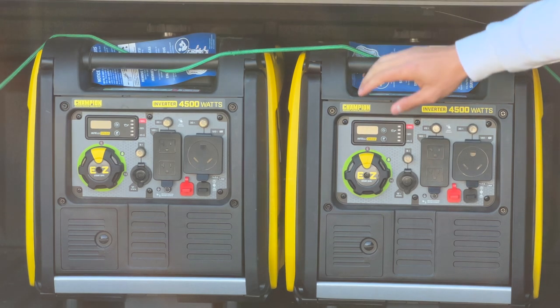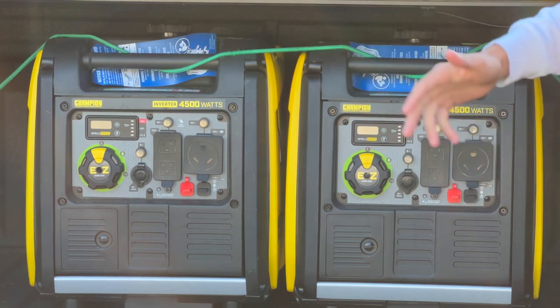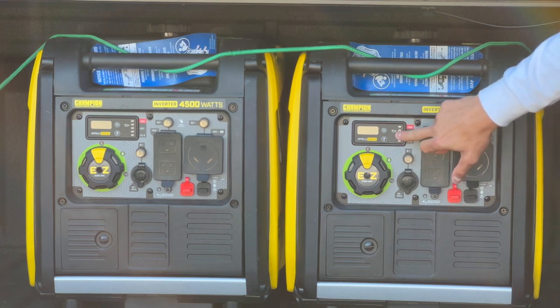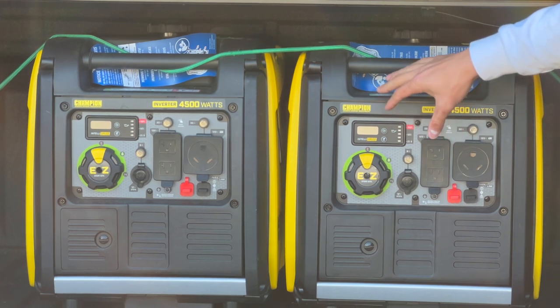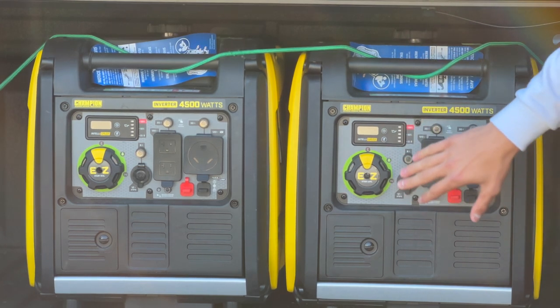The cool thing about these generators is the easy start switch — you just put it to easy start and pull the cord. It almost always starts on the first pull. You have your regular outlets and a 120V RV outlet. There's also a power meter that lets you know how much power you're actually generating, which is super nice when you're running an electric kettle, espresso machine, and grinders — it gives you a good gauge of how much power you're using.